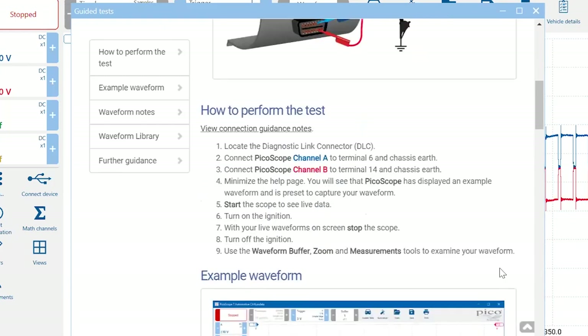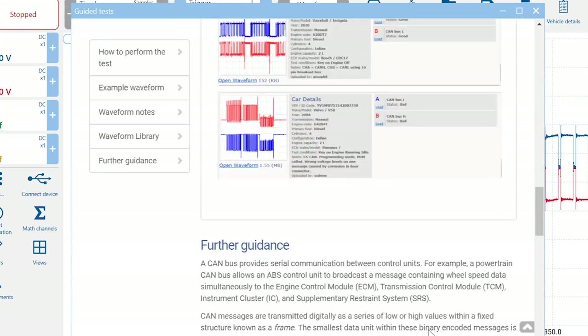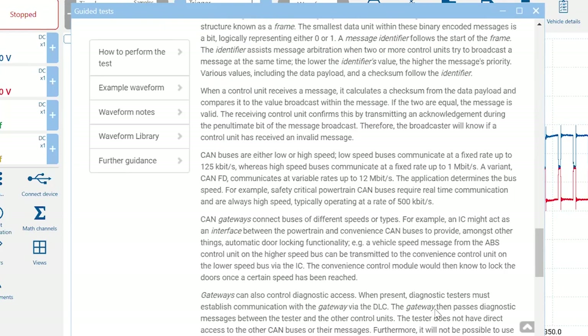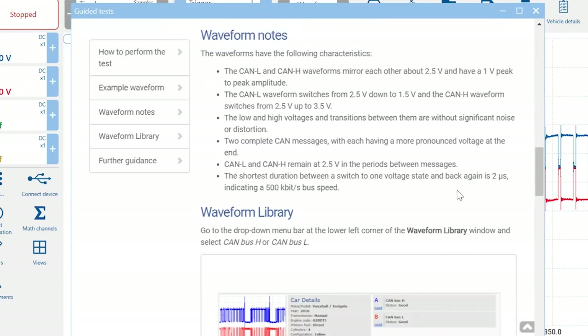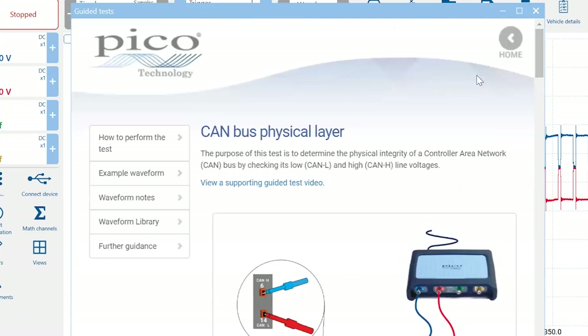You'll also get notes and further guidance — background on how the system works and some of the failures you'll see. We have roughly 150 to 155 guided tests built in, and we add more several times a year, so it's important to stay up with updates. If you have communications issues on networks, this is the easiest way to find out what's going on — and honestly, I don't know how you'd do it without a scope.